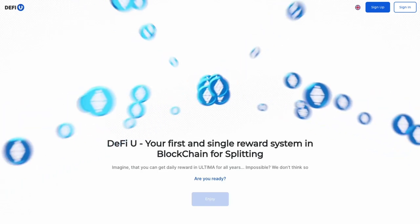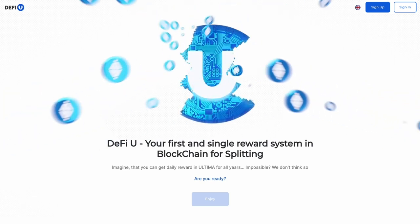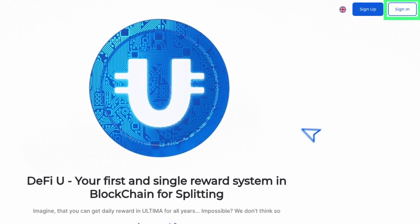How to purchase a split contract? Once you've acquired a split license, the next step is to secure a split contract. This tutorial will walk you through the process of purchasing a split contract for Ultima.